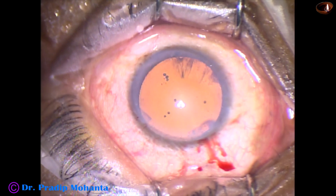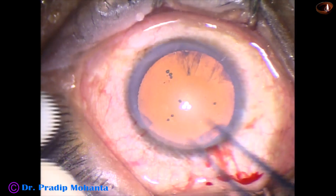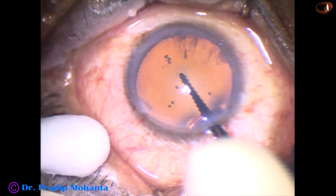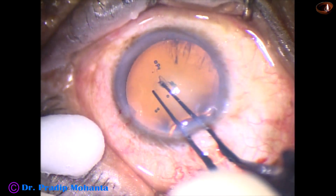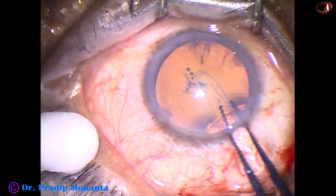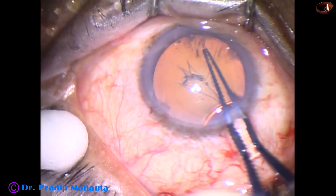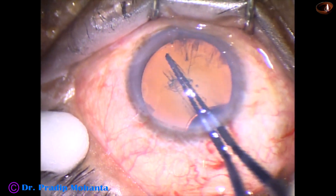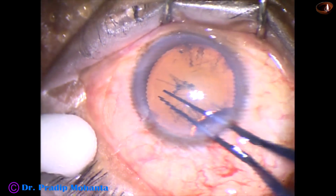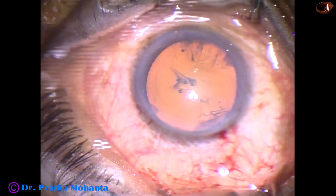And now, capsulorhexis is to be done. A utrata forceps is being used to do the rhexis. The anterior capsule is torn. A capsular tag is raised by the tip of the utrata. The capsular tag is held, it is guided, and here at 7 o'clock it went to the periphery — it could be brought back easily — and a continuous curvilinear capsulorhexis has been done.